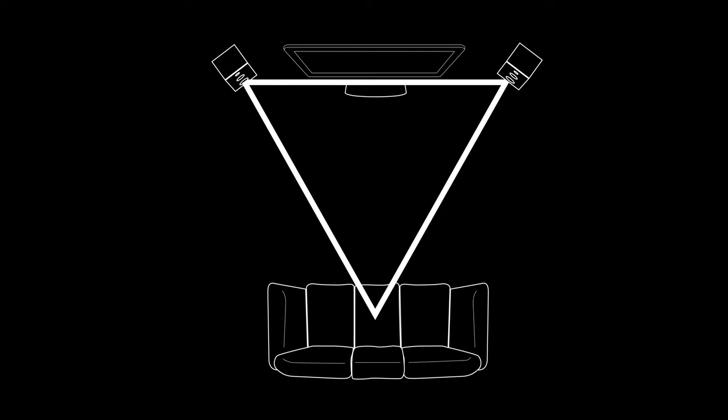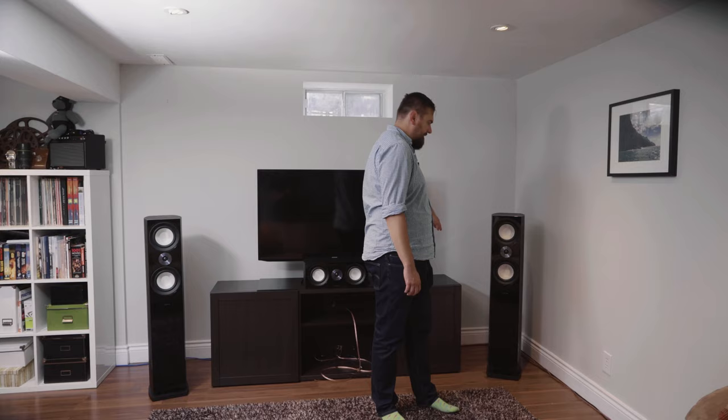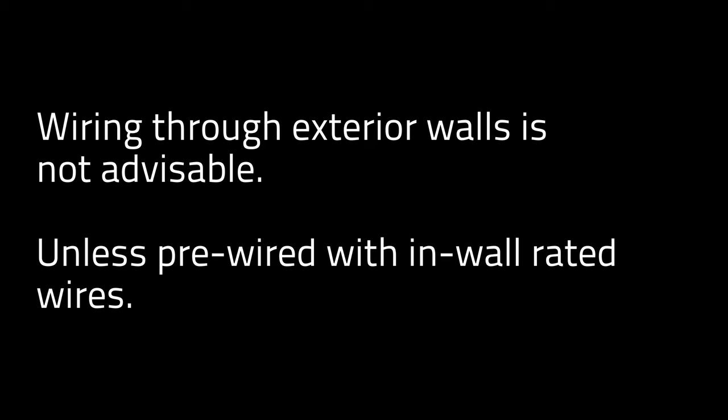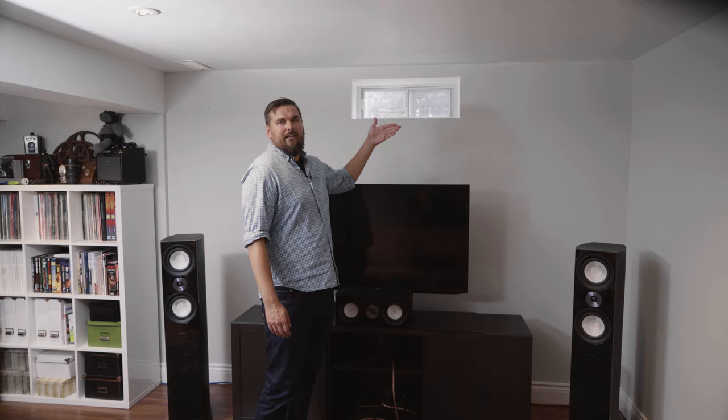For this setup I have cabling running across the bottom for the subwoofer and speaker wire for the right rear channel. Once everything is done I'll add some clips to keep it neat. Unfortunately this is an exterior wall, so I don't want to break through it to fish wires — I'd be breaking through vapor barrier and running into studs, so going in-wall isn't ideal here.